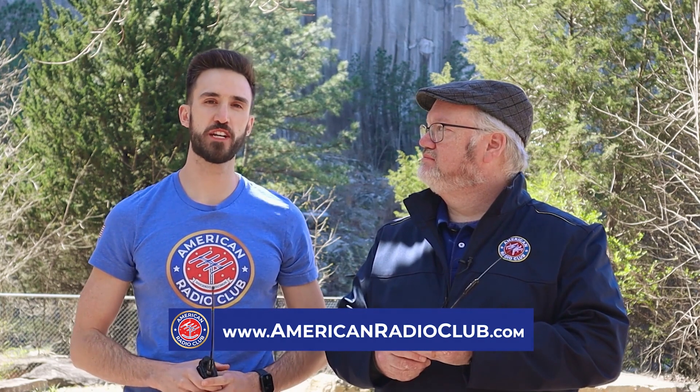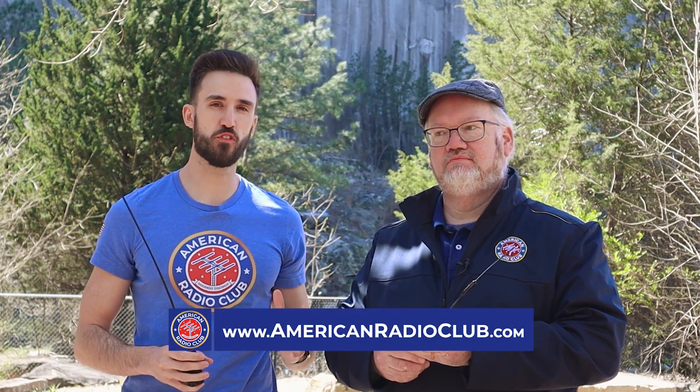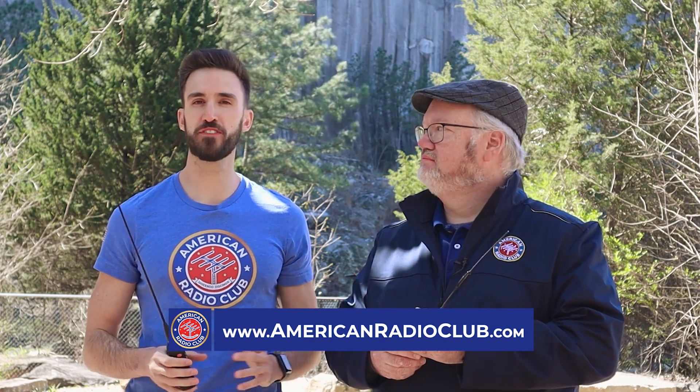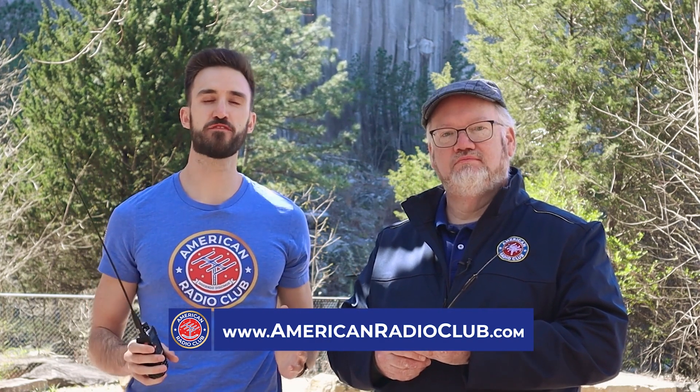Congratulations. If you followed our instructions, you've probably just made your first simplex contact. If you didn't, no need to worry — we have lots of troubleshooting information for you too. Just head on over to www.americanradioclub.com. And if you had some trouble, head on over to the community forums and one of our Elmers will help you out to get your radio programmed. We've also got lots of other helpful guides and information like this one. And we've even got full courses to help you get your ham radio license. So thanks for watching and 73 for now. We hope to hear you on the air soon. 73.